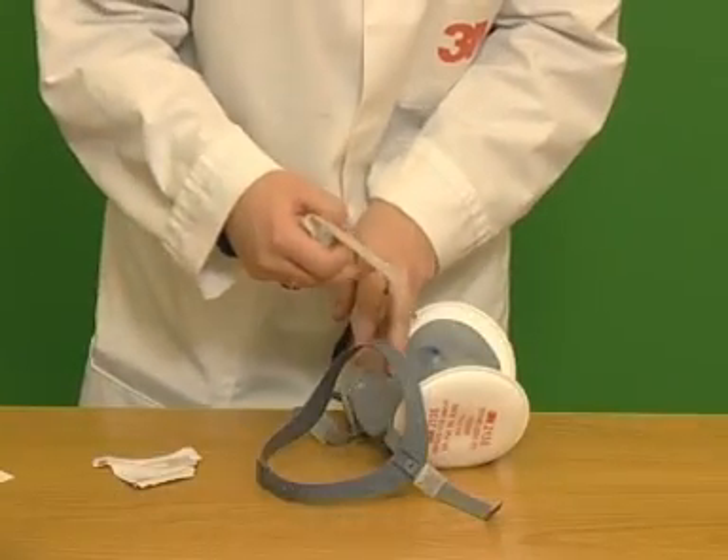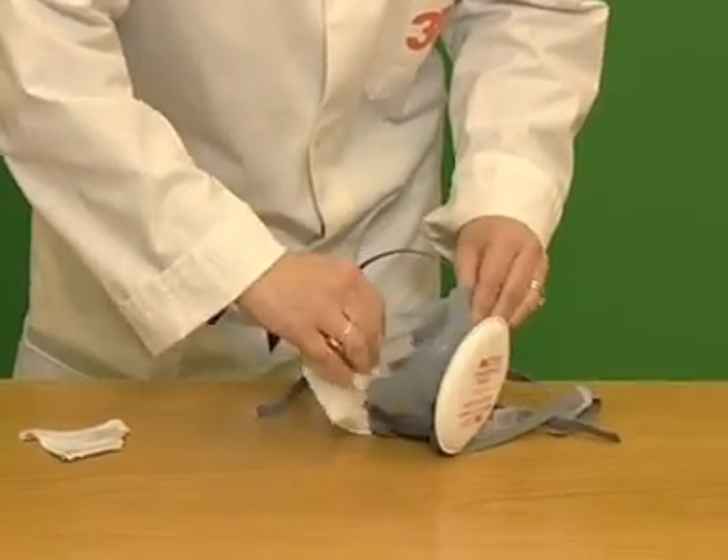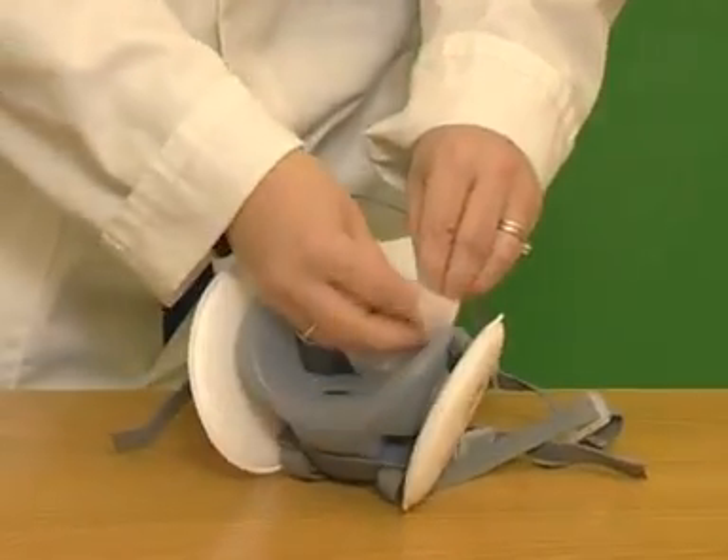After use, clean with the 3M 105 face seal cleaner and place in its bag.